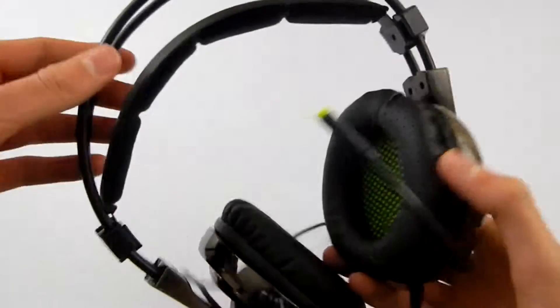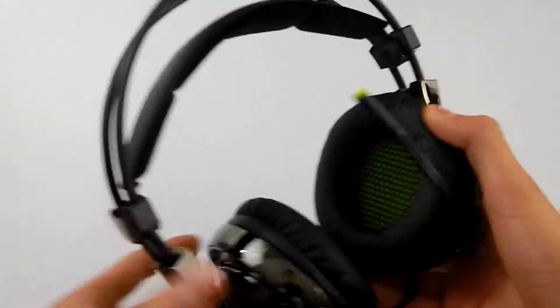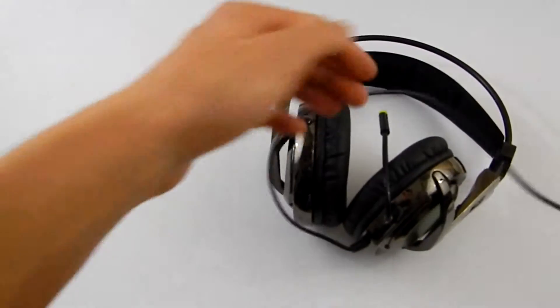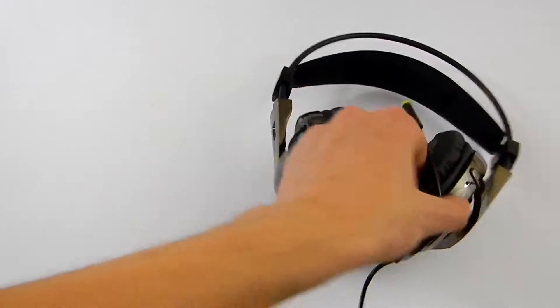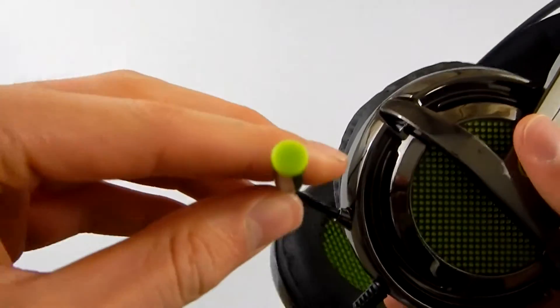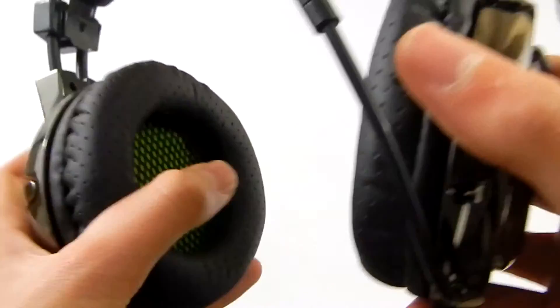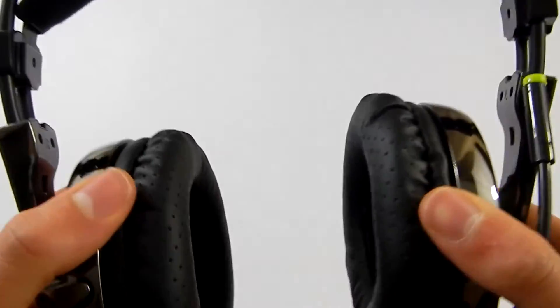Now I'm just going to have a quick look around the headset. Here's a band going along the top, and this can move up depending on the size of your head. This is a bit tangled up — I'll just pull this through here. Here's a standard headphone jack, and we have a microphone here, and this can be placed to the side when not using it. Here we have the cushions for the ears, and these feel really nice and high quality. And inside we have the actual speakers themselves.